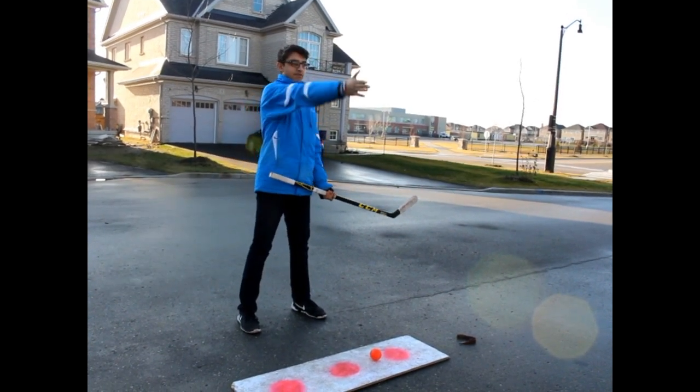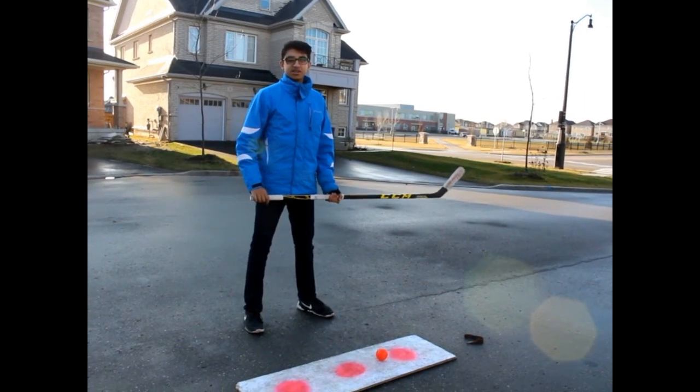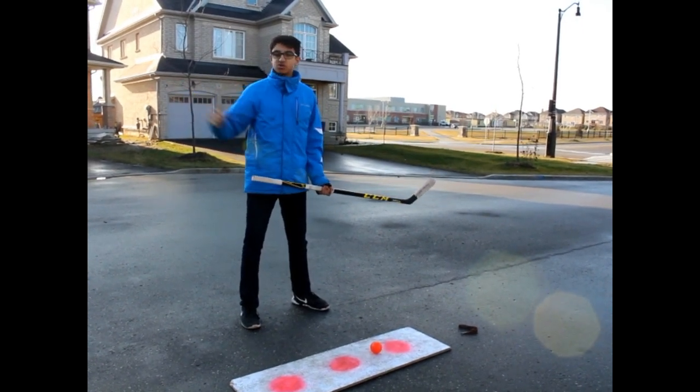Your chest should be facing outwards, not anywhere else, as facing the wrong way can result in a concussion or an injury. Also, your shoulders should be lined up straight towards the net.